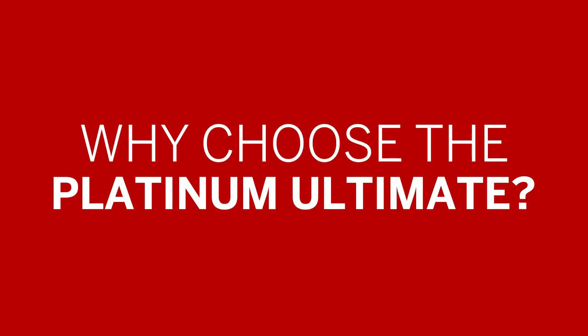Why choose the Platinum Ultimate? Every rail is configured to suit your stairs. The Ultimate can turn around any bends including flat landings, fan shaped, narrow, spiral and even multi-flight staircases.